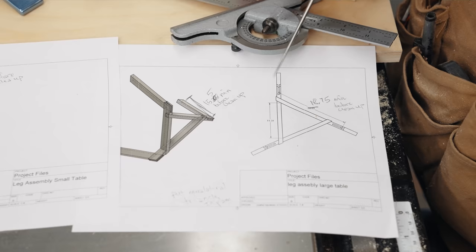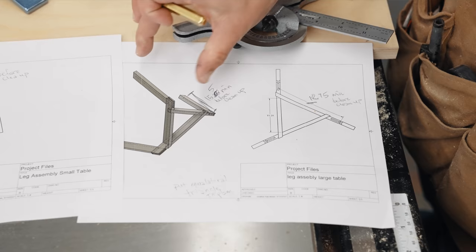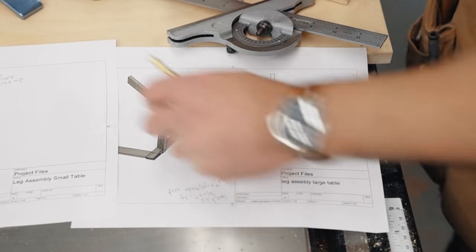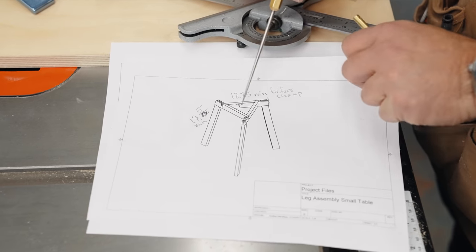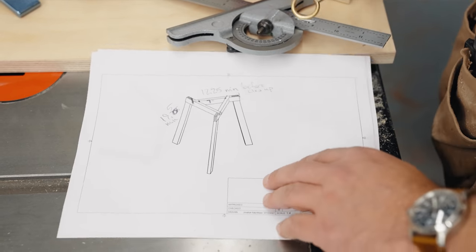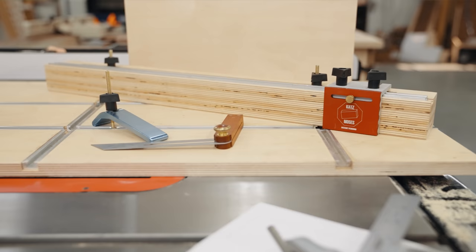The angle on the legs is going to be different — this is the coffee table, it's much shorter, so the angle is a little bit wider. I think these are 16 degrees on the small table and 11 degrees on the larger one. We're going to do our joinery for the legs later because both tables have the same 60 degree angles in the top, so we'll be able to use this sled we made a couple of weeks ago.